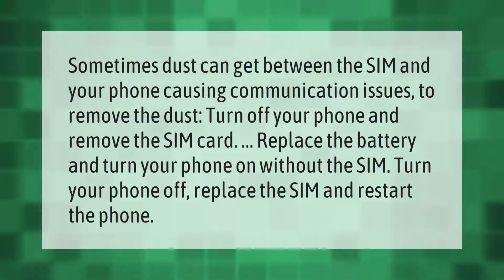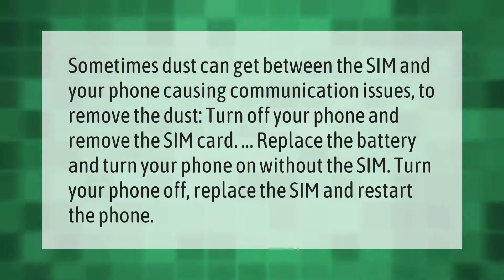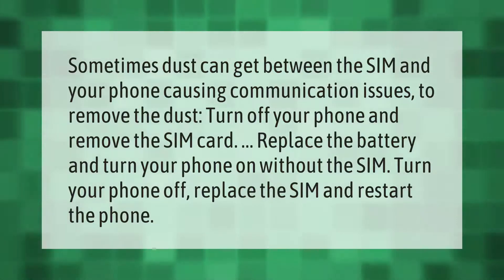Sometimes dust can get between the SIM and your phone, causing communication issues. To remove the dust, turn off your phone and remove the SIM card. Replace the battery and turn your phone on without the SIM, then turn your phone off, replace the SIM, and restart the phone.